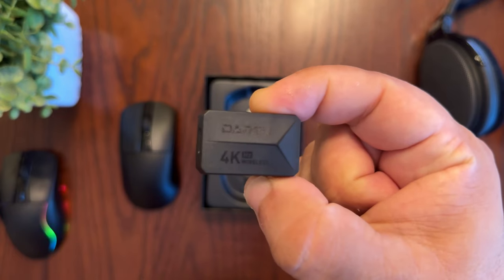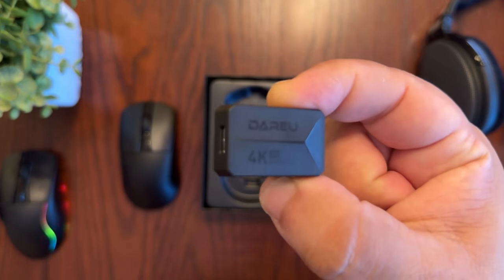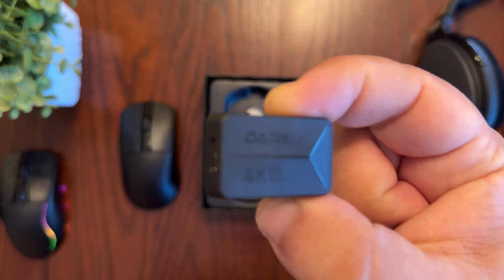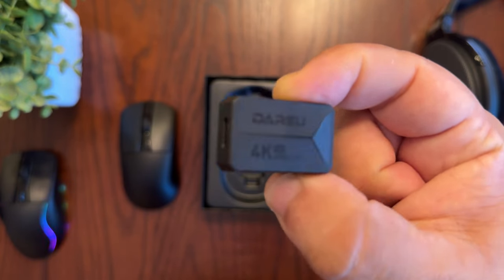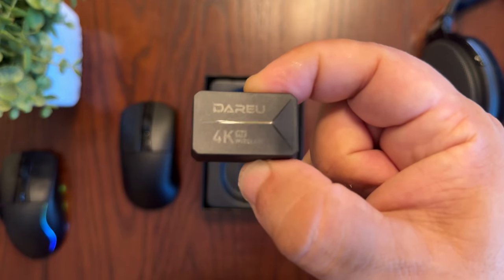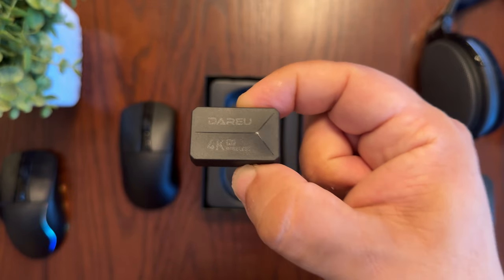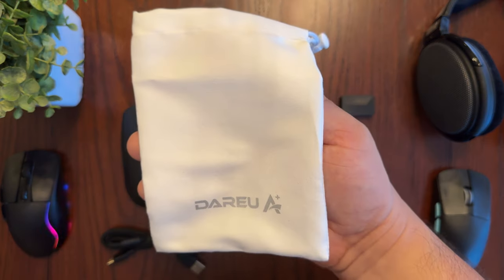What makes this mouse special is the 4K wireless receiver. This mouse supports a polling rate of up to 4,000 hertz, so it can send a signal to your computer every 0.25 milliseconds — about four times faster than other gaming mice. This is a really nice feature at this mouse's price point, because most gaming mice have a polling rate of only 1,000 hertz, and if you want more than that you usually have to pay more.